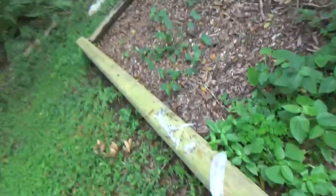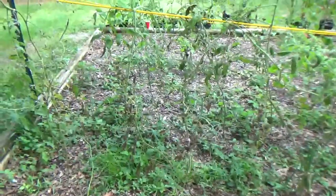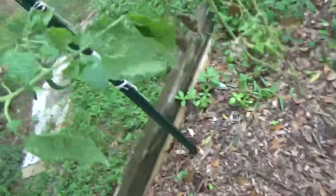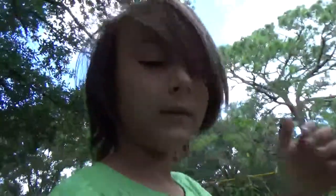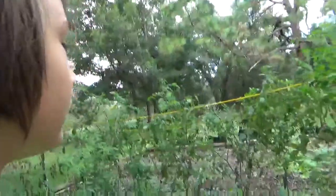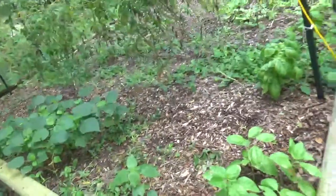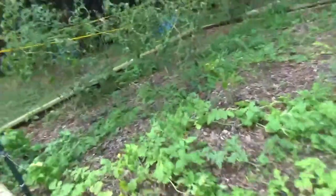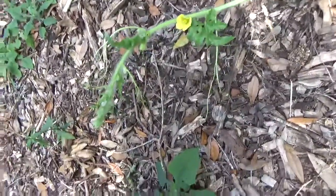I think these are weeds. Unfortunately, some of these tomato plants are dying — you see the brown leaves? That's a sign that means it's dying, but it's still producing tomatoes. We are also growing watermelon.